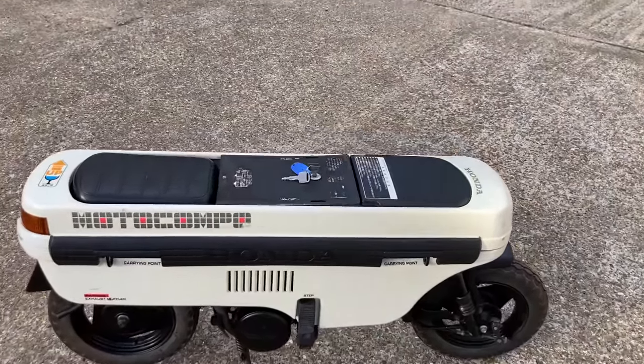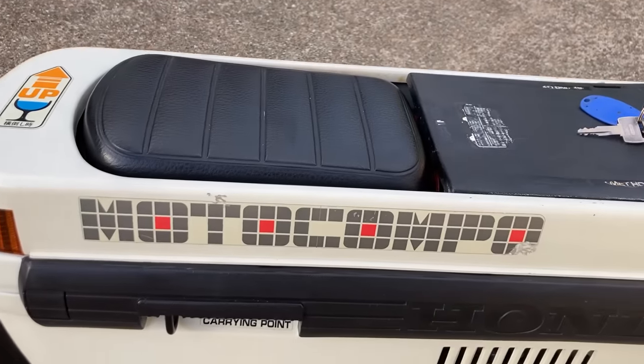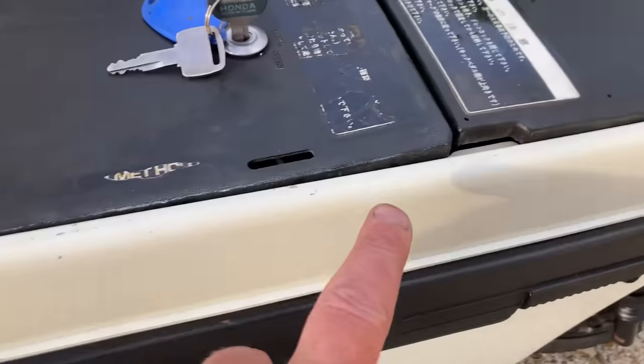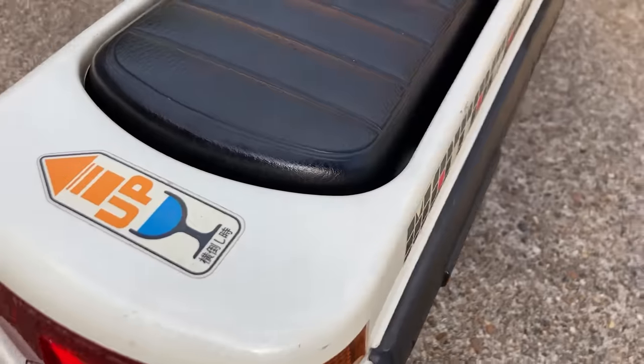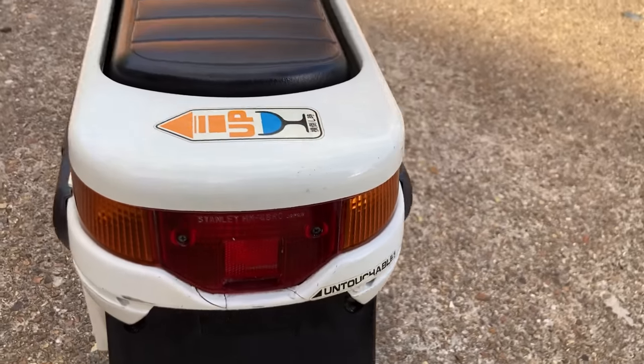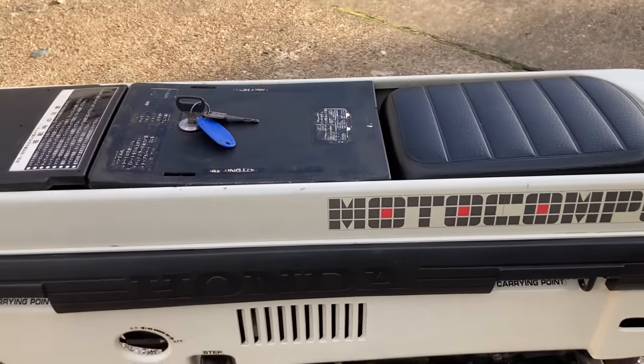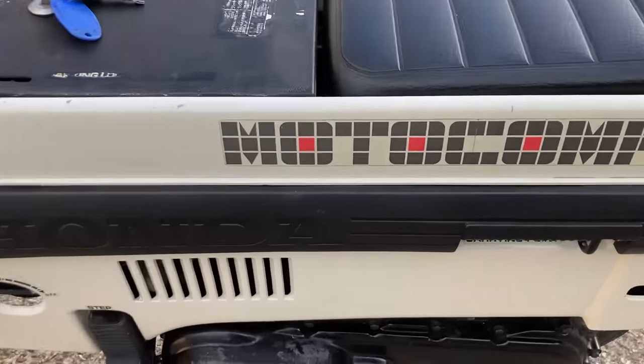Now this bike is in fantastic condition for the year but does have the odd age-related mark. This is the original color of Shetland white, and I have restored these before — they're very easy to restore — but to be honest I think originality is the key here. As they say, it can only be original once.